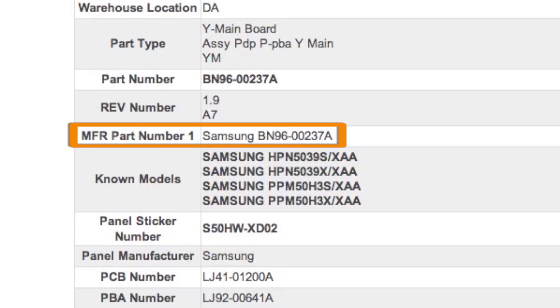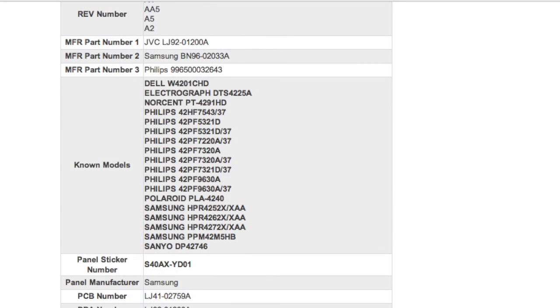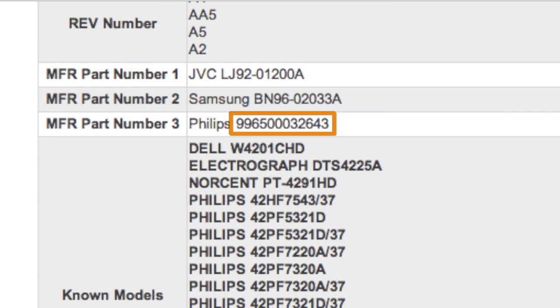Manufacturer part numbers typically begin with BN96, a dash, five numbers, and one letter. Sometimes a Philips part number is used as a manufacturer part number. Philips manufacturer part numbers typically begin with 9965, followed by eight digits.